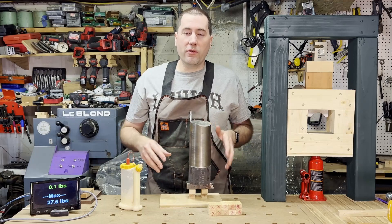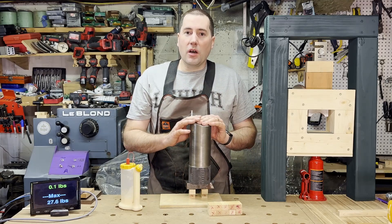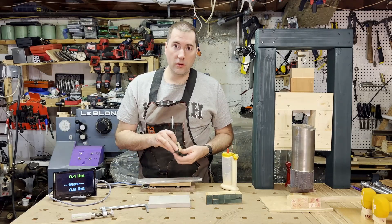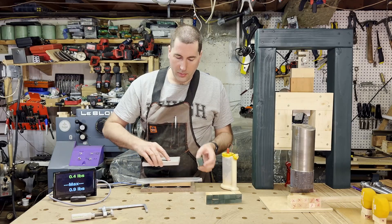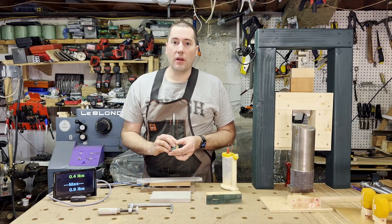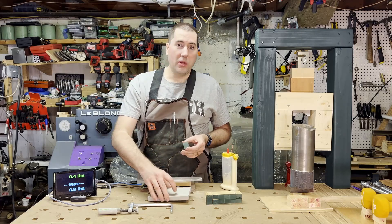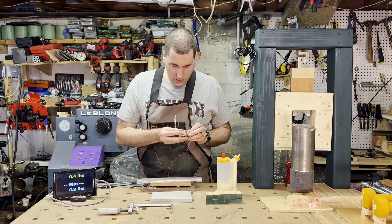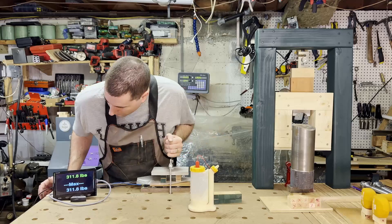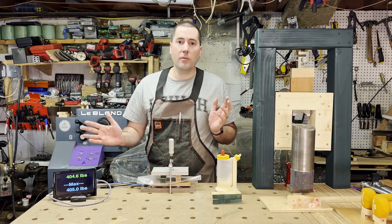That looks good, though I can see it moved around a little on me as I was putting it down. I'll leave this on for about 24 hours, then do the next set — the 200 pounders. For these I'm going to glue them up, put an aluminum plate over a pair of them, and use one of these clamps to clamp it down. I'll keep track on my scale until I get about 400 pounds total, which should be about 200 pounds per coupon.